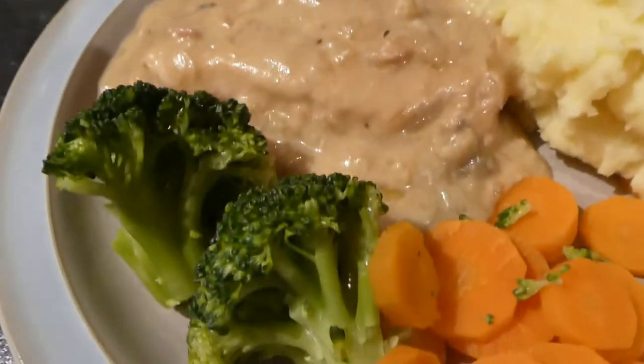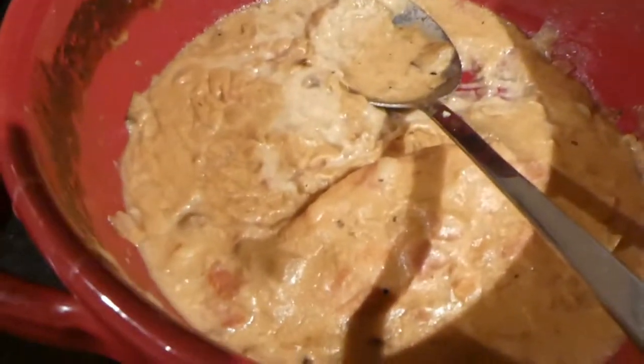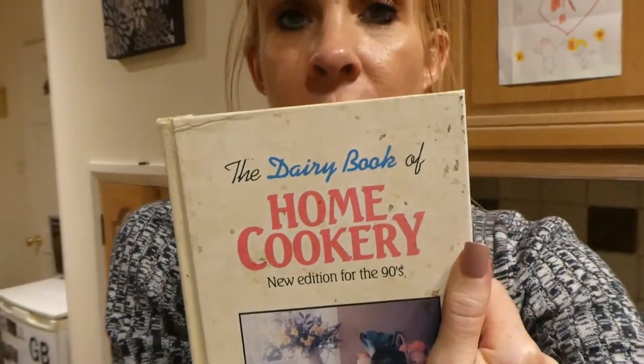Here is the finished result — it doesn't look very appetizing but I'll tell you what it's like. Tea was a huge success — it was absolutely scrumptious! The only thing I'll say is that making the white sauce with flour, rather than cornflour as I normally do, made it end up a bit lumpy — but it still tasted nice. There's a bit left over. The recipe is from the Dairy Cook Book — I'll try to include it in the description box. It's worth trying because it's super easy and super tasty.